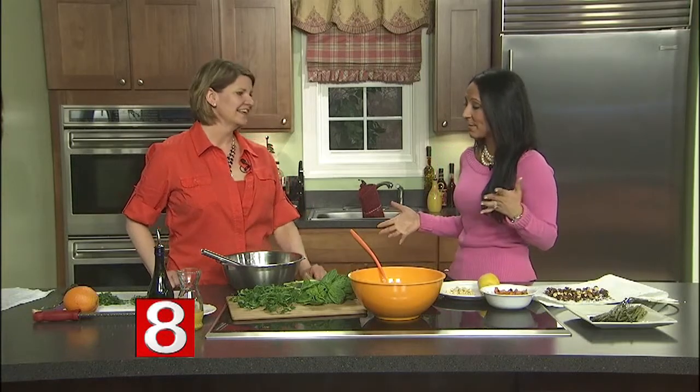Personal chef and cooking instructor Sherry Swanson is here to show us an easy-to-make salad that packs a powerful energy punch. We're going to get a lot of fresh veggies here — it's springtime, and salads are back in the picture.